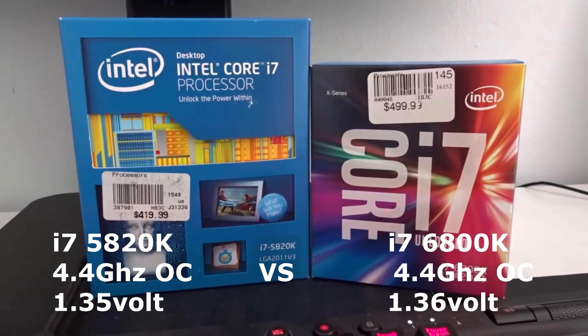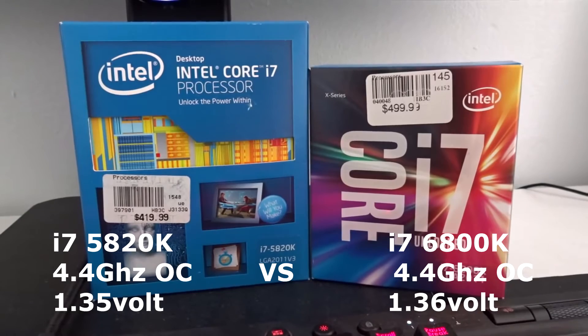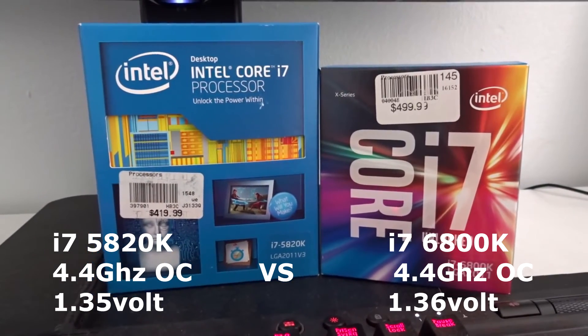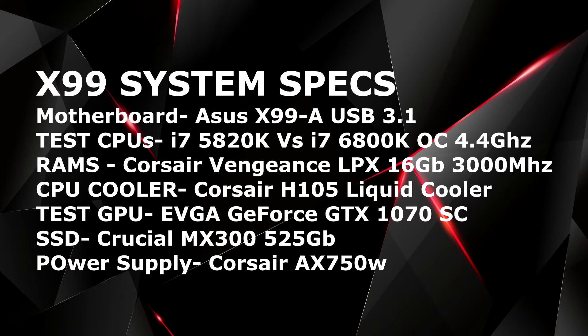What's up guys, this is Sony back with another video. You guys wanted to see this video for long — i7-5820K overclock versus i7-6200K. I managed to overclock both CPUs to 4.4 gigahertz and the system was running flawlessly stable. So I thought, why not just make the video and share it with you guys? It did take me some time to do some benchmarks and stuff, but anything for you guys.